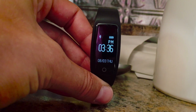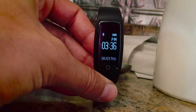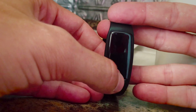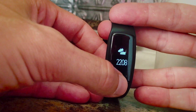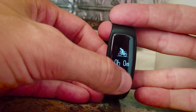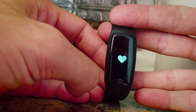So as you can tell, it automatically turns on for about 10 seconds whenever you sort of rotate it towards yourself. And then to actually activate the different modes, you click on this. So that's how many steps I've gotten today. And that's how long I've exercised — or rather the amount of exercise. And then lastly, the heart rate.